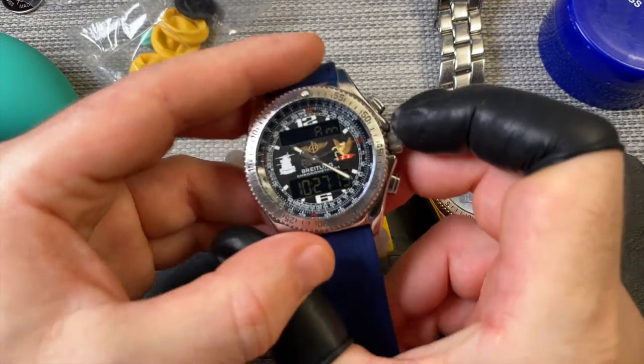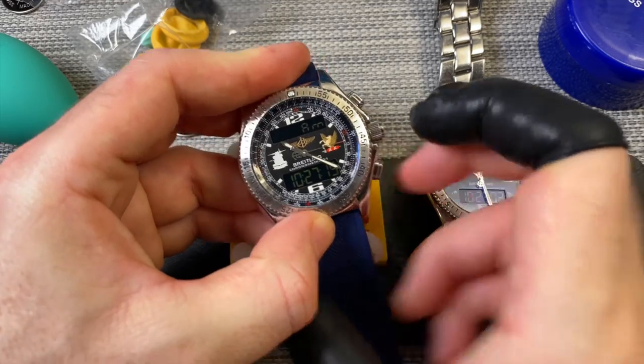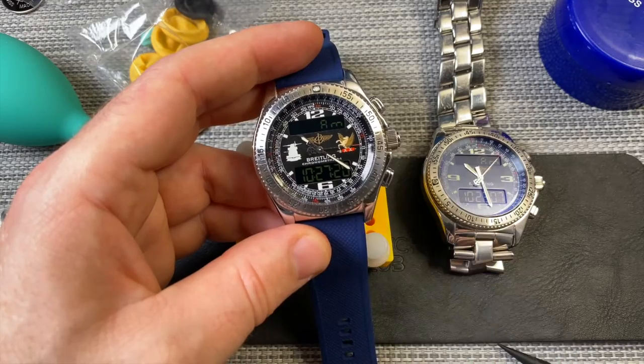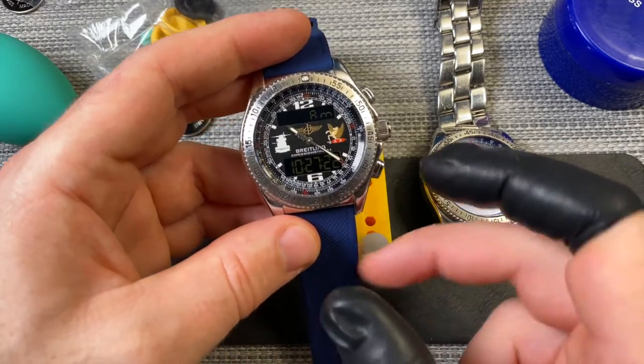Also, the light should work now as well. Yeah, very nice. So there's the battery replacement on this Breitling B1.